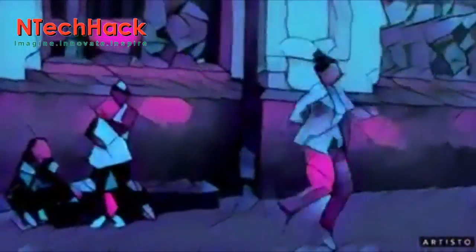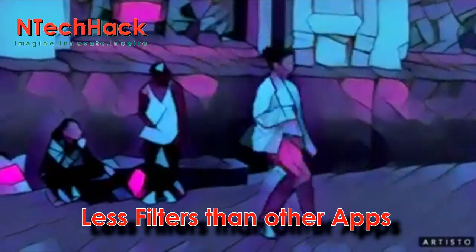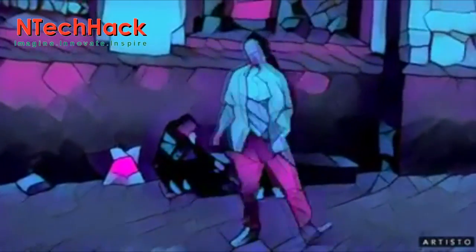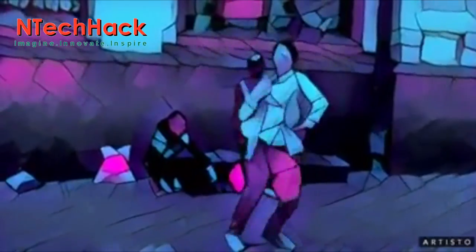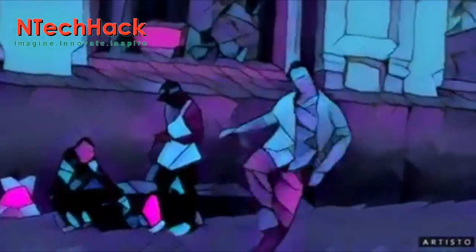Well, except for maybe a headache. This app crashes as often as it works, and there aren't as many filters as you might want. But considering Artisto was allegedly built in all of 8 days, we'll take what we can get and save ourselves the hours of processing work involved in doing this frame by frame.